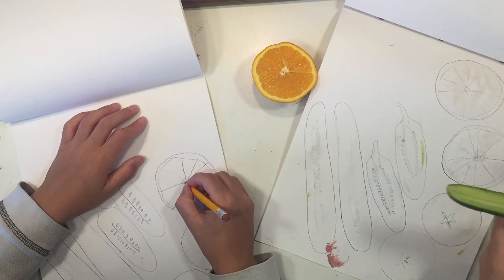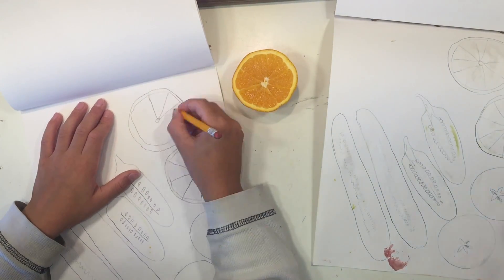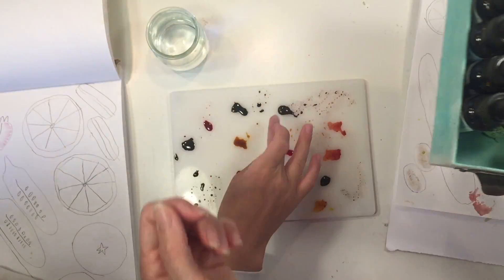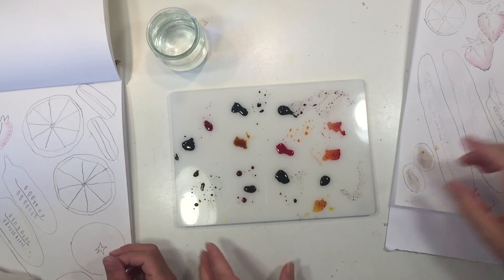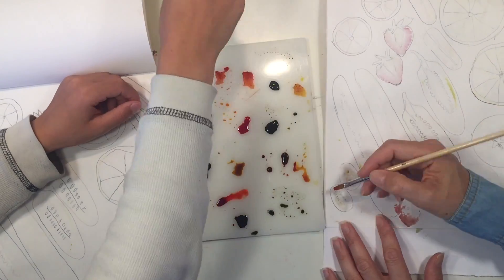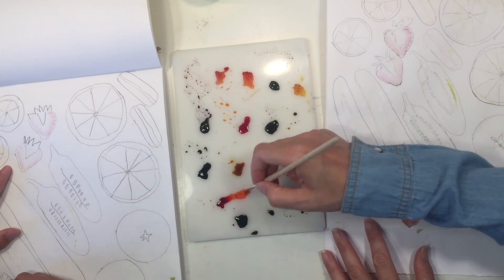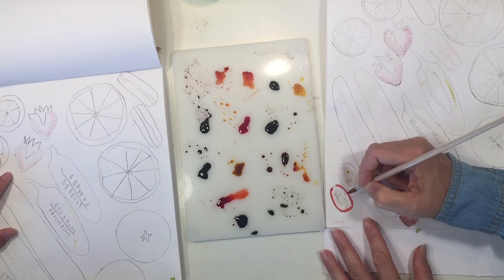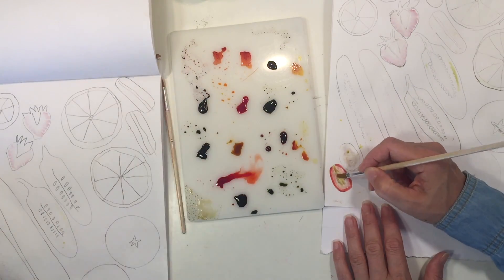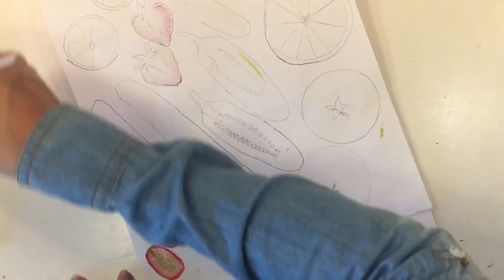We're not just going to trace all of these fruits and vegetables — we are also going to watercolor them using our distress inks. We're going to be using the re-inkers rather than the distress ink pads. This is the distress ink color in liquid form, and it's generally used to re-ink the ink pads when they get dry, but we're just going to use them as watercolors today. We've put a couple of drops onto a non-porous surface. These re-inkers are extremely concentrated so you want to make sure that you water them down.